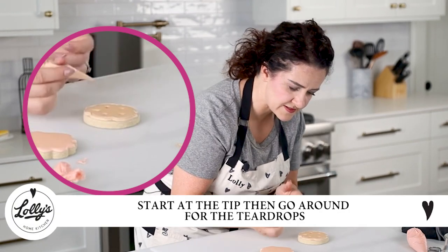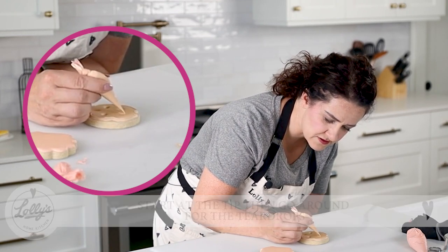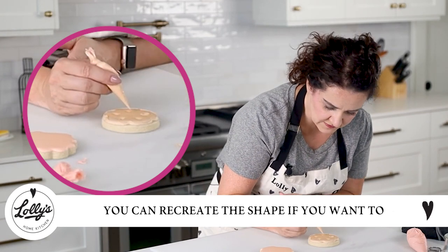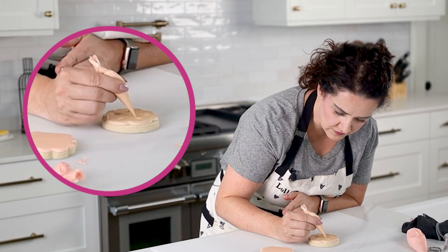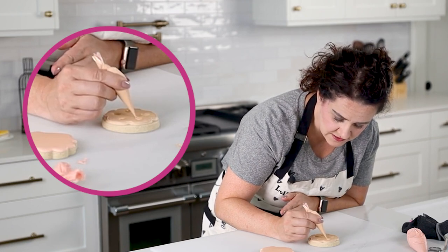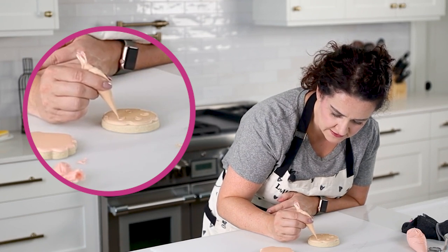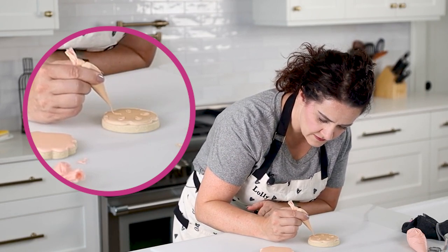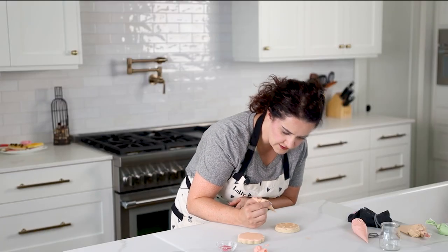We're bringing the outline around — there we go. For these little teardrops we're going to start at the tip and go around, and this is where if you didn't love how those shapes turned out, you can kind of recreate the shape and get it back to what you were hoping. If you liked your teardrop shape how you did it initially before you flooded, that's awesome too — just go ahead and copy that exact line. One just didn't go quite up to the edge, I'll help it right there.